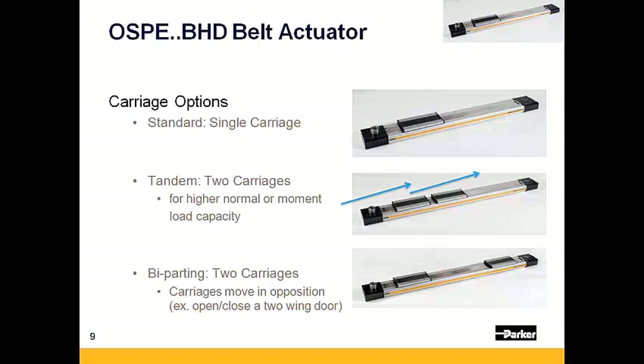Lastly, there is an option for five-parting carriages, where the carriages move in opposing directions to one another. This actuator would be used in part clamping operations or in applications to open or close two wings of a door with a single actuator.